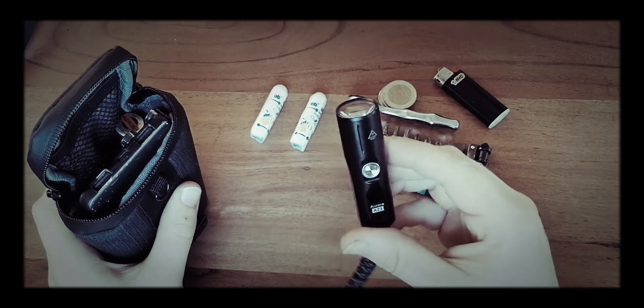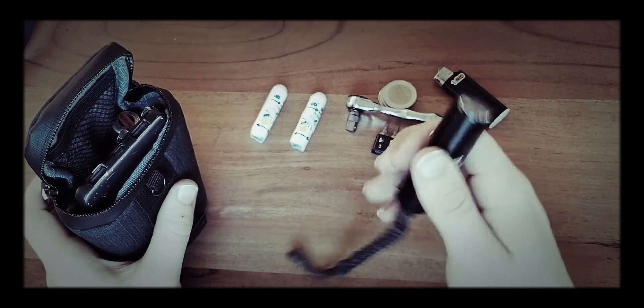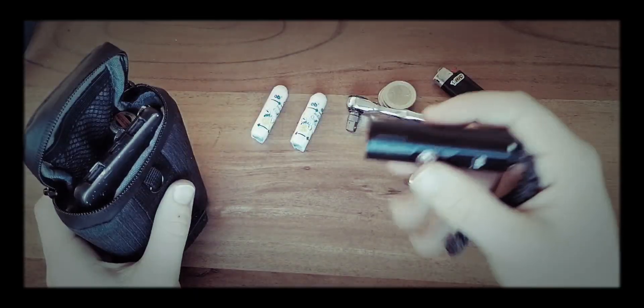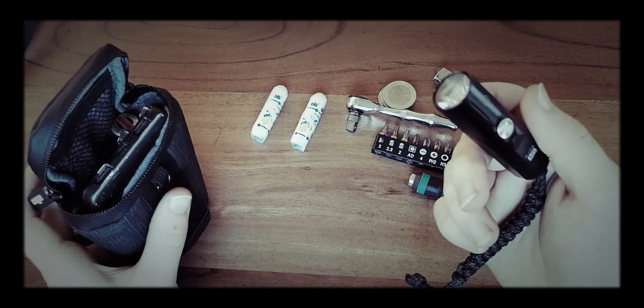I also carry in here this Rovivan Aurora A23 flashlight with 1000 lumens maximum output, USB rechargeable and with a handy little belt clip on it.